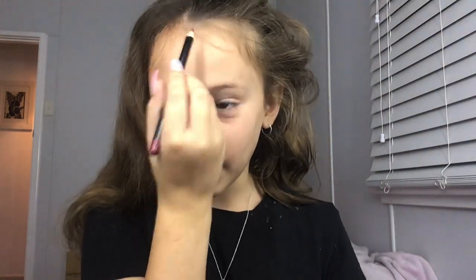Hey guys, I'm going to be doing hot and cold on each side of my face. It's going to be so much fun. I'm so excited. Let's just start. So I'm going to put a line in where my parts are, so hopefully it's good. So hot and cold.